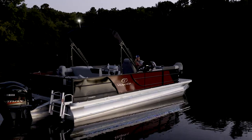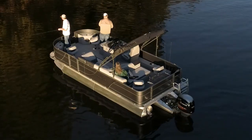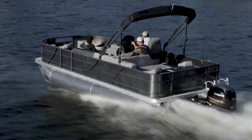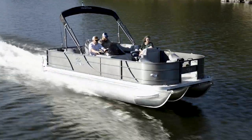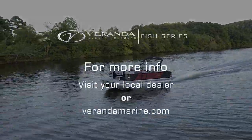Finally, dial in your Fishing Series model by choosing the equipment package that meets all your personal expectations. These featured packages are the Luxury, Deluxe, and Base packages. You can learn more about the contents of these packages at www.verandamarine.com.